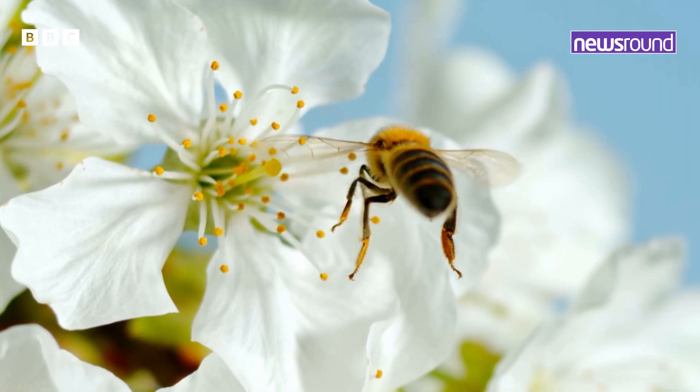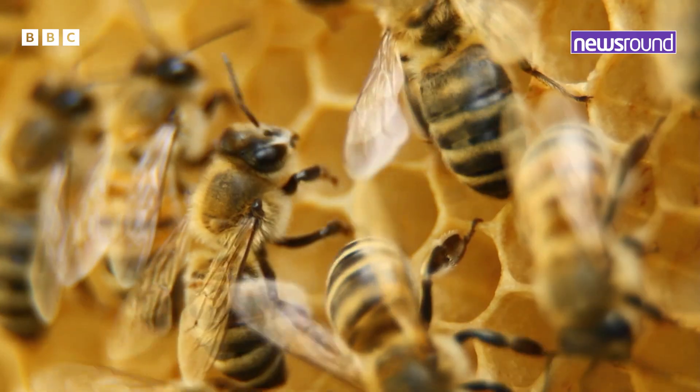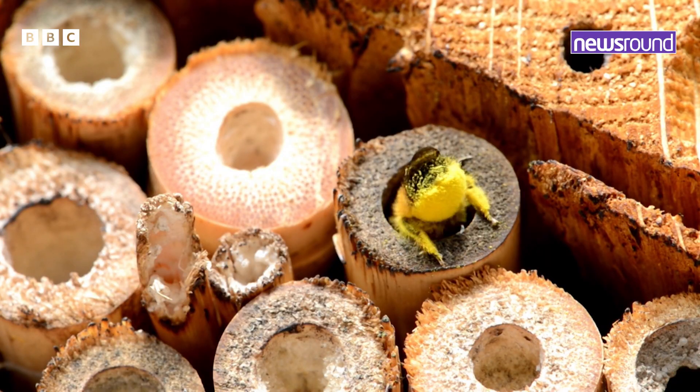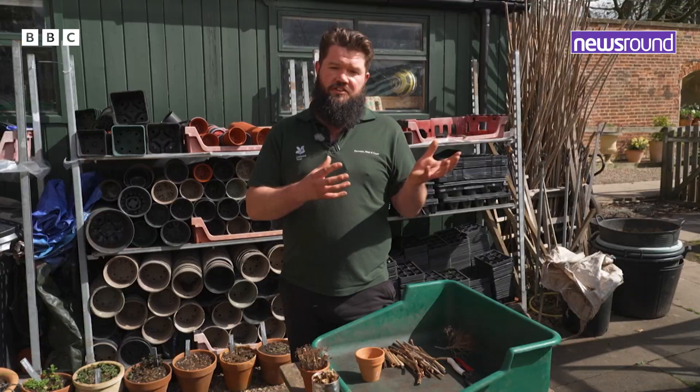When we think about bees in a garden, a lot of people go to the honeybee or they think about all the big bumblebees, but there's actually hundreds and hundreds of different kinds of bees and my favourite ones are called solitary bees. Now they need as much space to live in and survive in as all the other creatures in the garden.